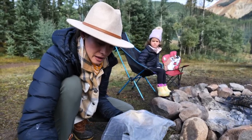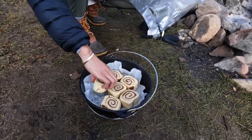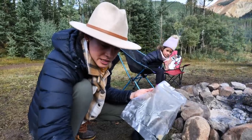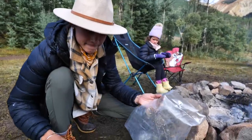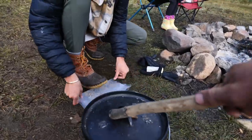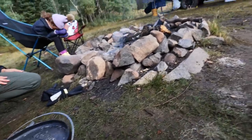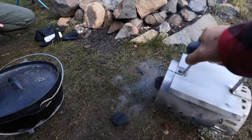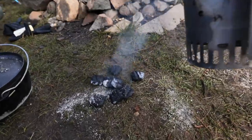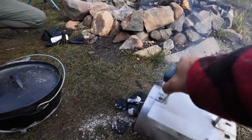They're already starting to cook. Now at home I do 350 for 20 minutes. Out here it's — we don't know, we're just going to go with it. Now I'm going to pour some coals out — a little flat spot right here. I'm not going to do as many on the bottom. I'd rather cook from the top more.